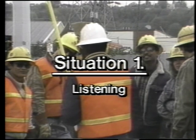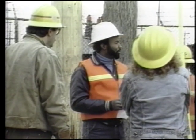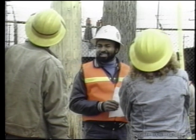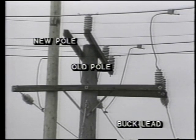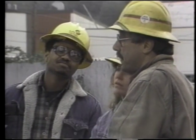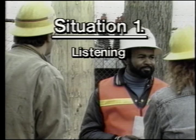Situation one: listening. The ability to understand directions is crucial in this work. Crew chief: "Good morning — is everybody here? Our job this morning is to transfer everything from the old pole to the new pole. All lines energized at 26,000 volts, but I have a hold open on all circuits. The new pole is a 47-foot pole, so mount the buck arm four feet beneath the line arm, but you must maintain a minimum of three and a half feet beneath the energized circuit to the west. You'll also have to keep that corner close."